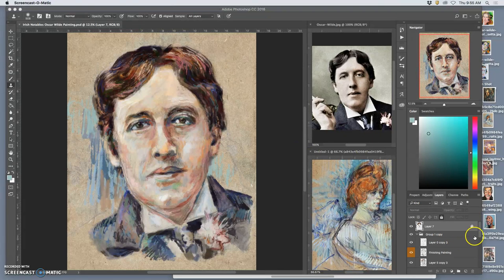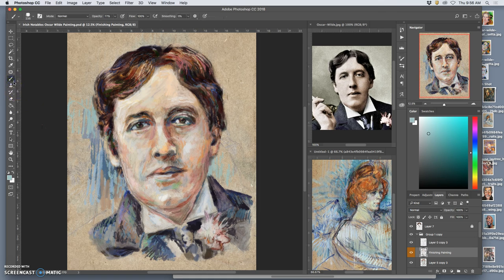Squinting, I can see kind of how the background is working — this little bit of value behind is helping the composition, helping set off different aspects. It makes these darks stand out a little bit, so I might go back to my finishing painting and work over the top of that.